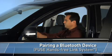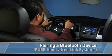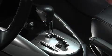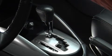To pair a Bluetooth device with a Mitsubishi vehicle equipped with the Fuse Hands-Free Link System, first stop the vehicle and put the gear selector in the park position.